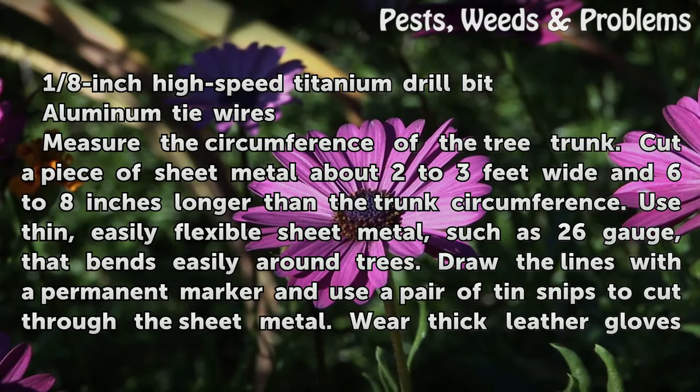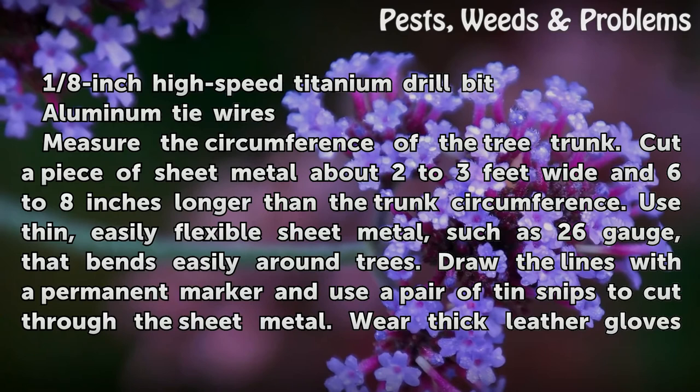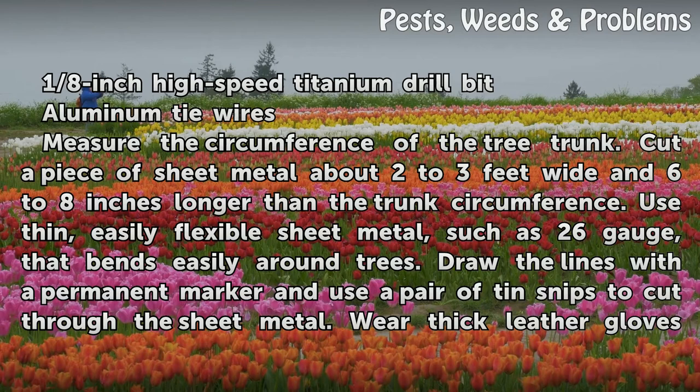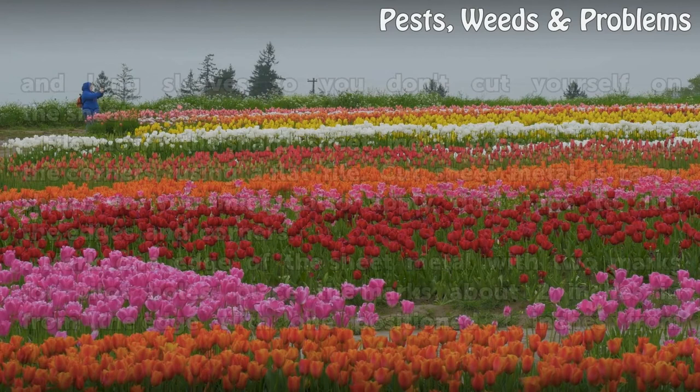Measure the circumference of the tree trunk. Cut a piece of sheet metal about 2 to 3 feet wide and 6 to 8 inches longer than the trunk circumference. Use thin, easily flexible sheet metal, such as 26 gauge, that bends easily around trees. Draw the lines with a permanent marker and use a pair of tin snips to cut the sheet metal.